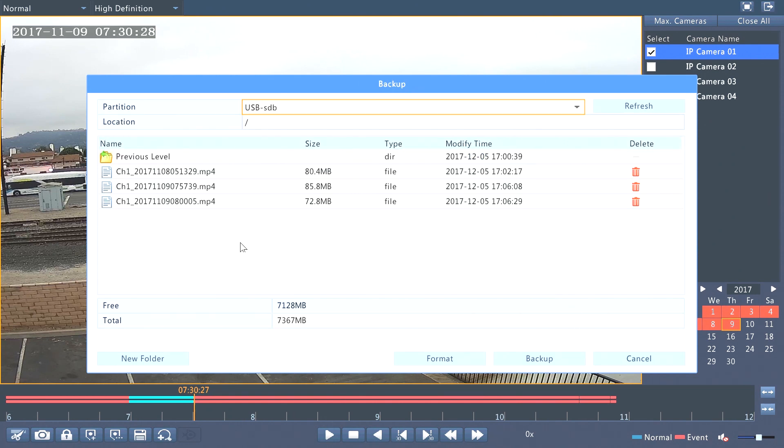Once I select backup, this automatically detects your USB thumb drive that you've plugged in. Now I can create a folder or I can simply save them onto the root directory of the USB.